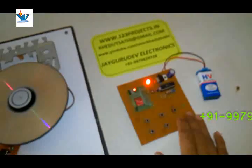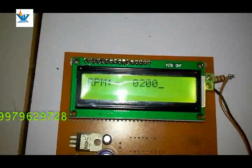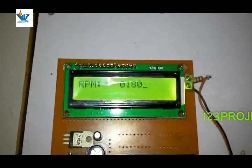This is the decrement switch. This is the increment switch. The speed is incrementing. After 10 operations the motor will stop.